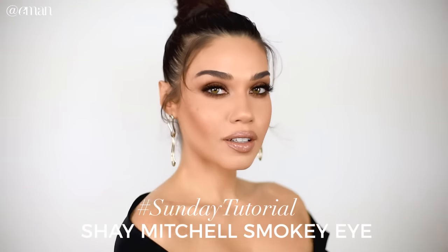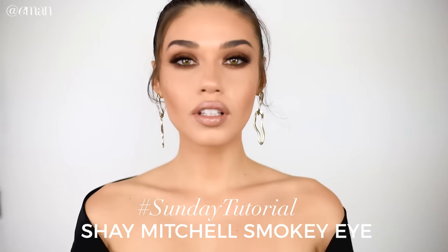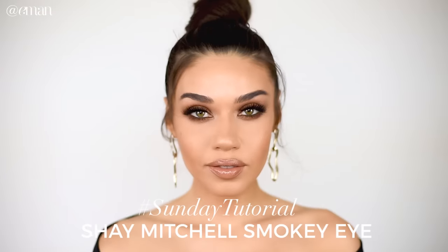Hi guys, welcome back to my channel. For this Sunday's tutorial I am doing a sexy, bronzy, sultry smoky eye inspired by this makeup that I saw on Shay Mitchell. She looks stunning in this makeup, and so many of you guys sent me this picture asking me to recreate it, so I definitely wanted to do it for you.